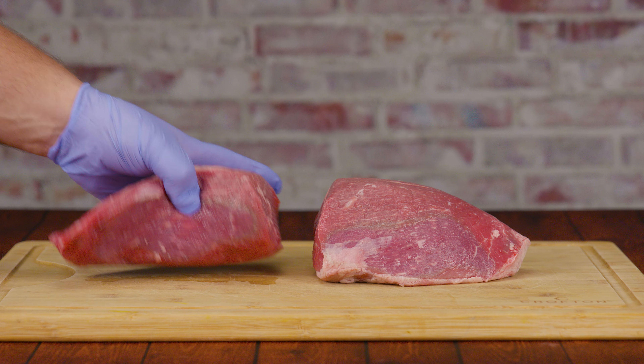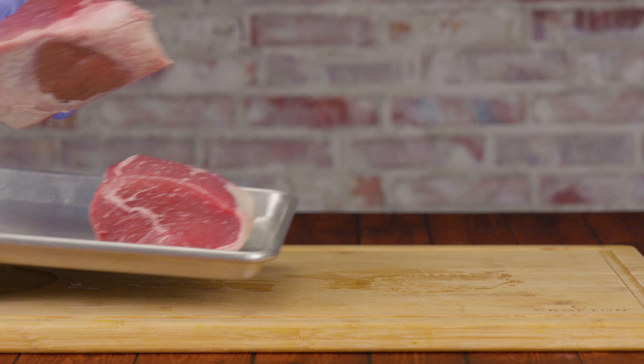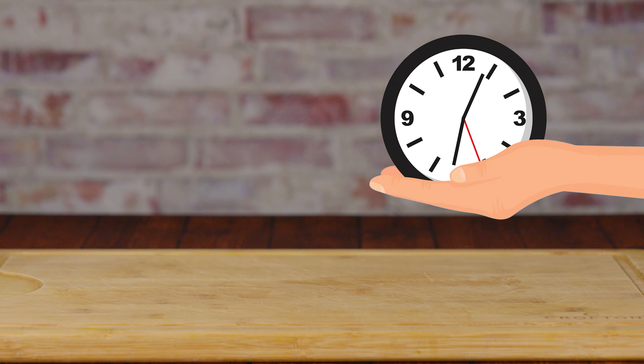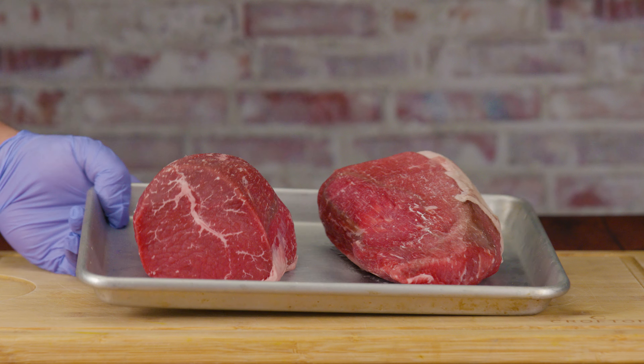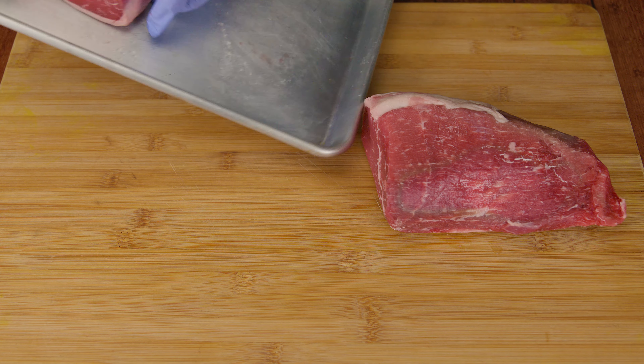Now the first thing that we want to do is place our meat in the freezer for about 20 to 45 minutes. This is going to harden up the meat and make it a lot easier to slice into thinner slices, making this process a lot more enjoyable.